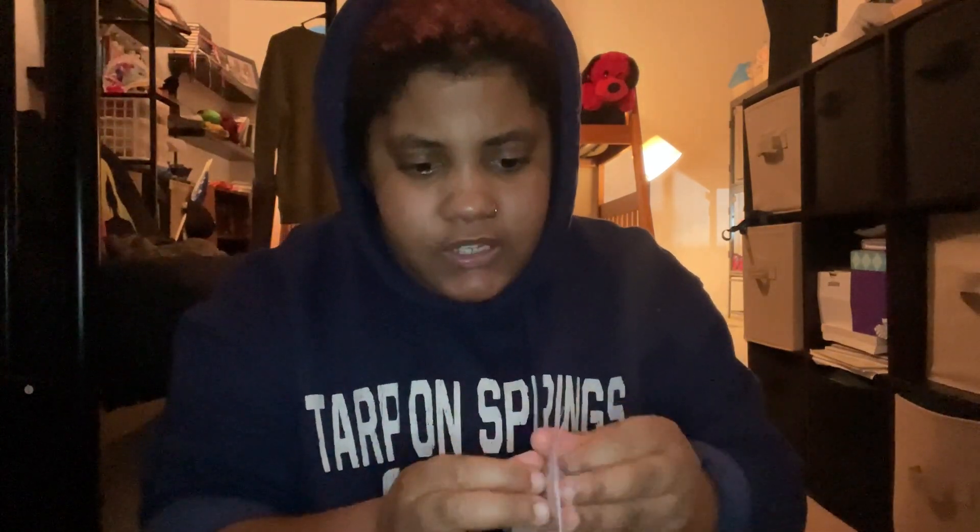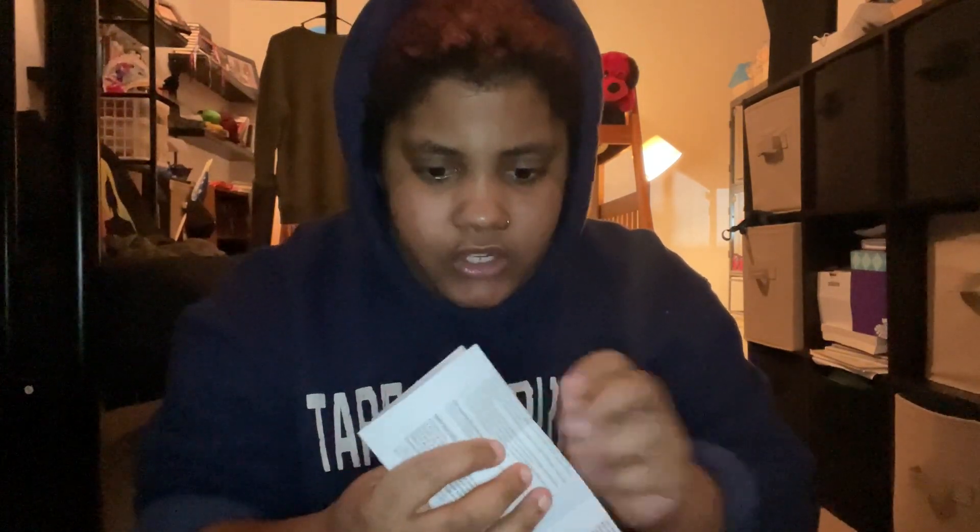The first thing I see is this little piece of paper. I'm guessing this is just the instructions and customer information — I might read it later.